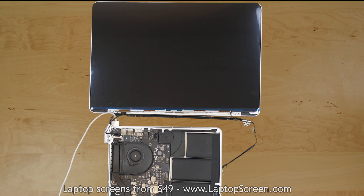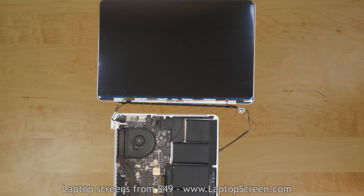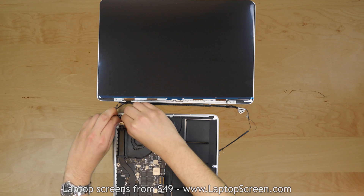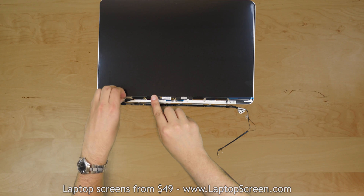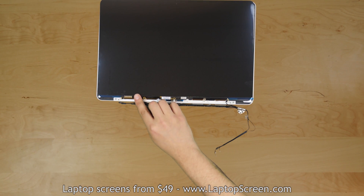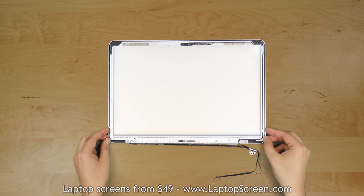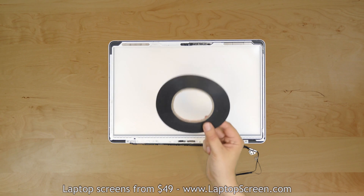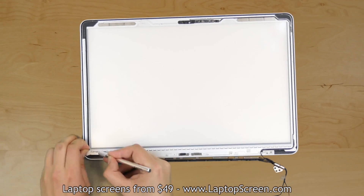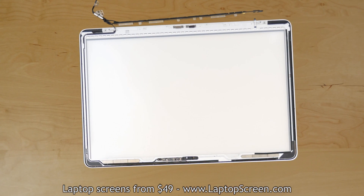Hold the power button to shut down the computer. Disconnect the AC power and disconnect the battery from the motherboard. Pick open the video connector securing bracket and using both hands disconnect the video cable. Open the securing bracket on the LCD driver's side and remove the video cable from the LCD. At this point, the new adhesive can be applied to the display assembly. We are using a 3mm double-sided 3M adhesive tape. Each piece is cut to length and applied all around the two adhesive perimeters on the display assembly.